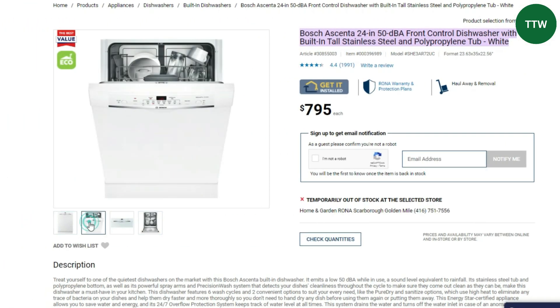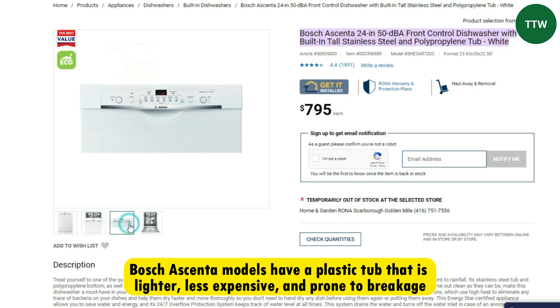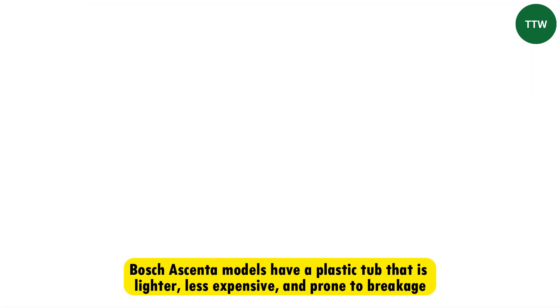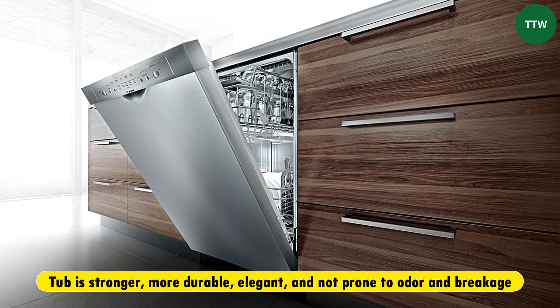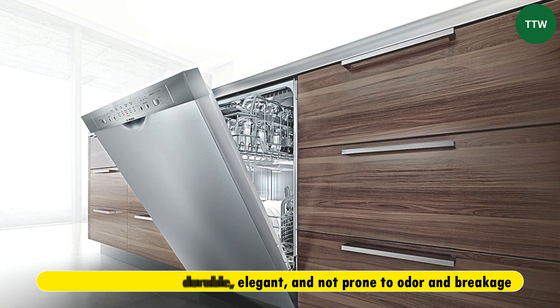On the other side, a big number of the Bosch Ascenta models have a plastic tub that is lighter, less expensive, and prone to breakage. The Bosch 100 series is better because its tub is stronger, more durable, elegant, and not prone to odor and breakage.